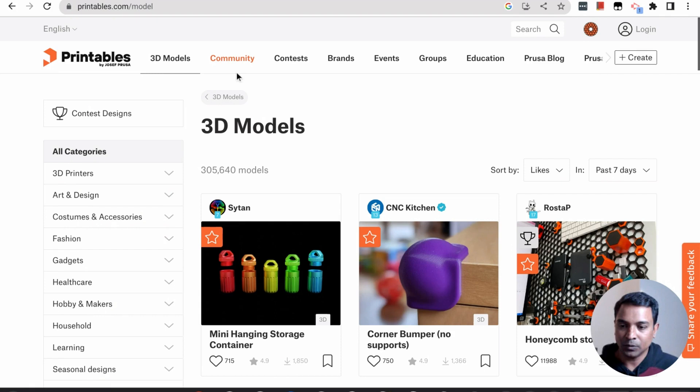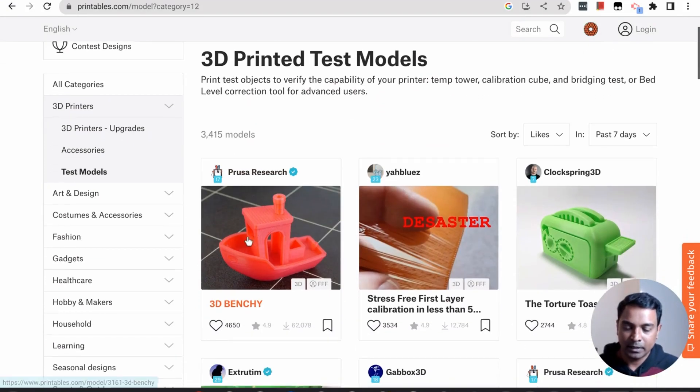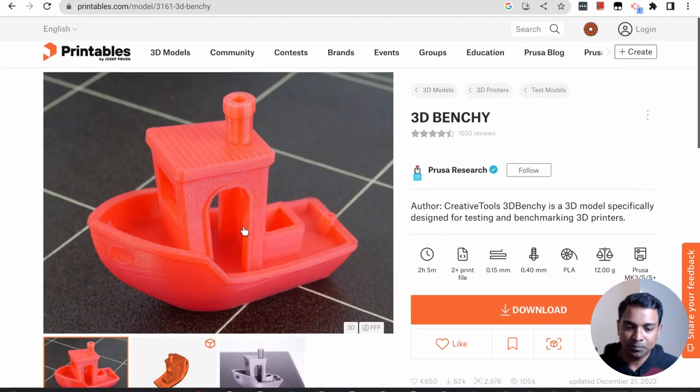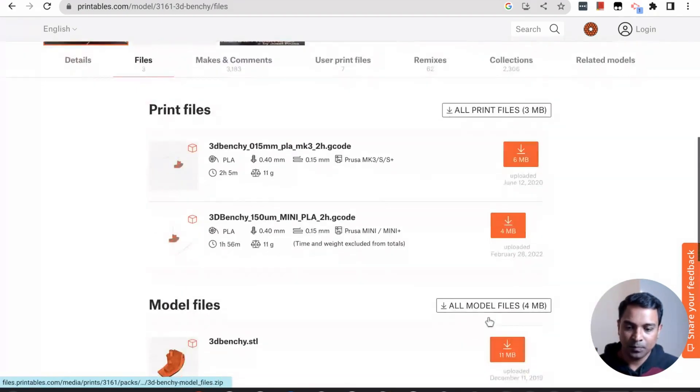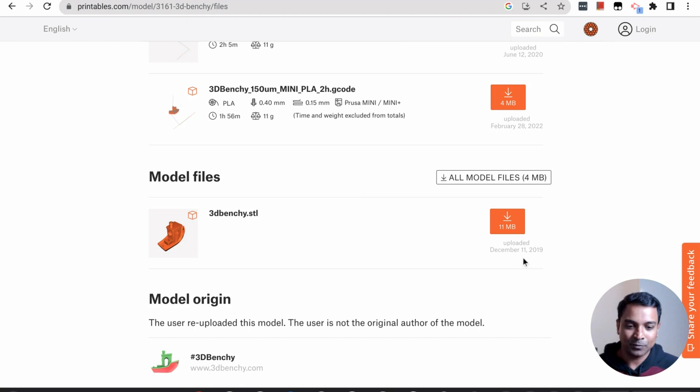Let's download a 3D model. Go to printables.com — you could also use thingiverse.com. I'm going to download the 3D Benchy test model. Go to test models, find 3D Benchy, and click download. Printables provides pre-made G-code for some printers, but we are going to download the STL and create our own G-code.